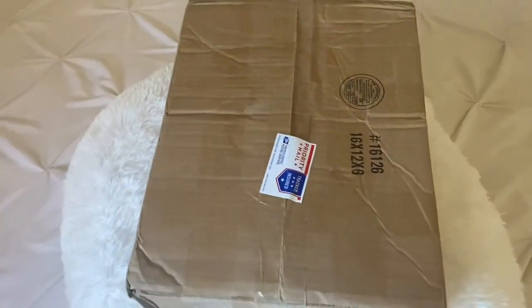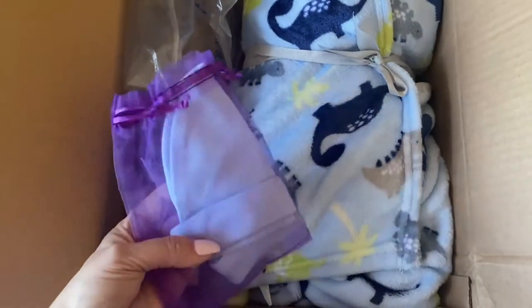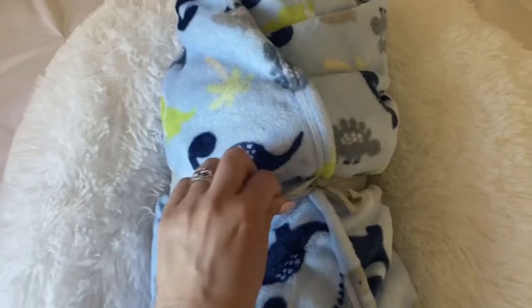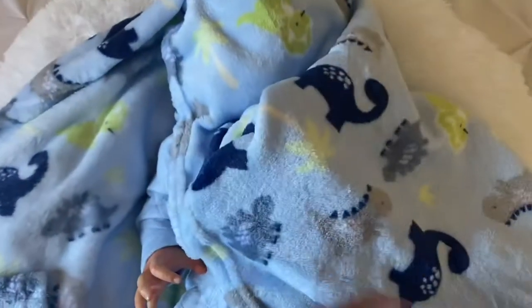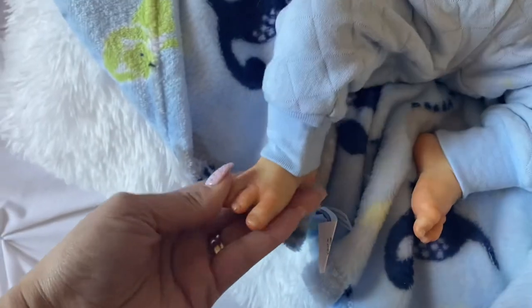Okay guys, I'm going to go ahead and start opening the box. I got the box opened up. It looks like there's a baby hat in here, and here is his COA — we're gonna look at that after. I will look at it as soon as I get his blanket open. Such a sweet baby, I can't wait. I love laughing babies. So here's his little feet.